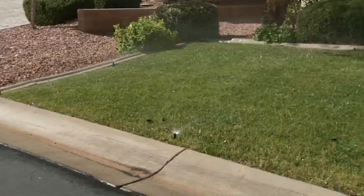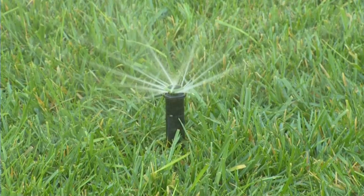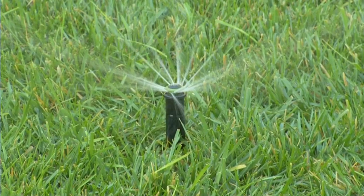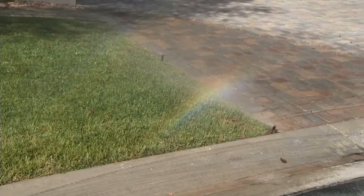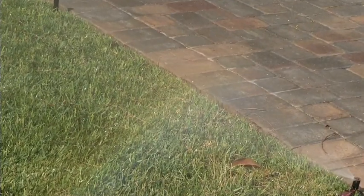When temperatures soar, homeowners ramp up their water use to keep valley landscapes looking their best. In the warmest months, residents use up to 90% of their water outside. While lawns do require a lot more water than a drought-tolerant landscape, sprinklers often water turf more than is needed. Overwatering is not only wasteful, it can create bigger problems.